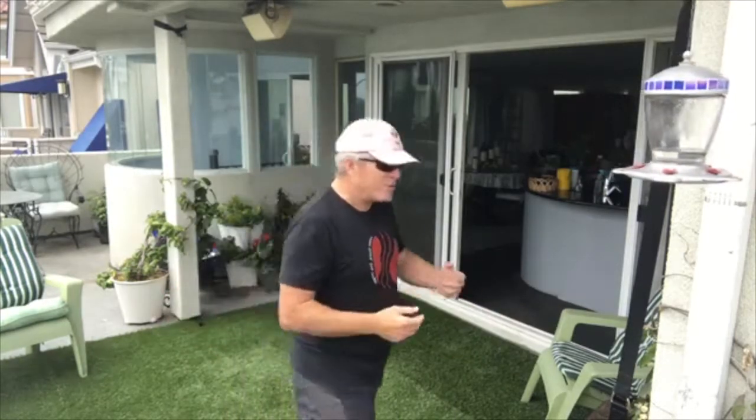I found yesterday, working these different protocols, that at the end of the 100 reps — two and a half to three minutes and a bit — my heart rate was up. I was getting quite breathy, so it was pretty useful work.